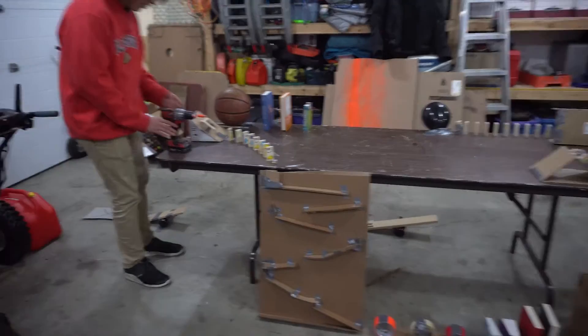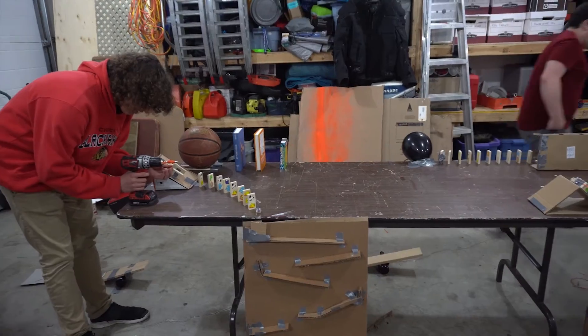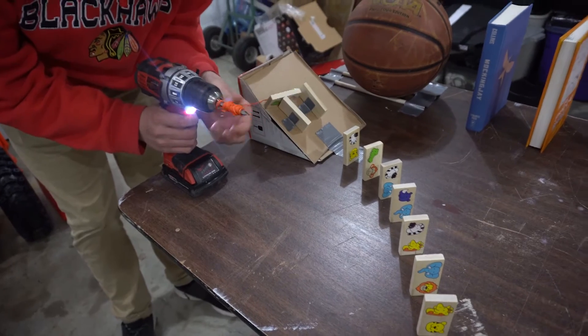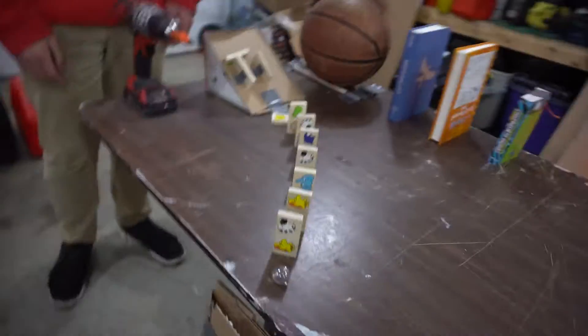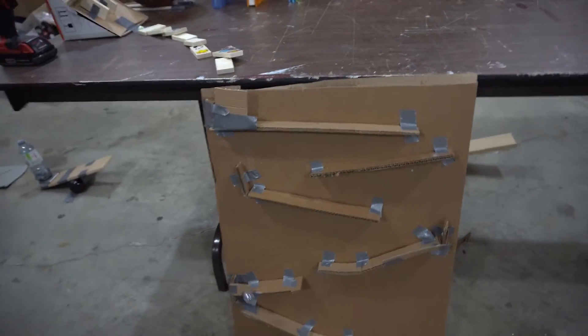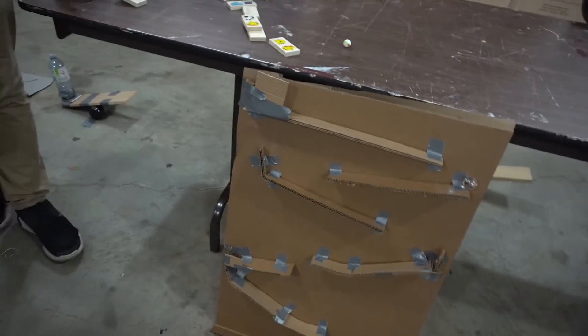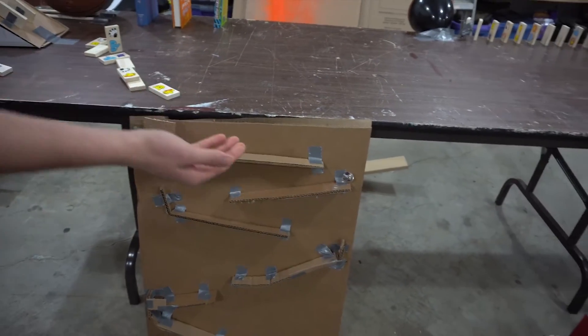Okay, attempt number one of the bottle flipperama in three, two, one. Give it right. Good start. What is it doing? What? What?